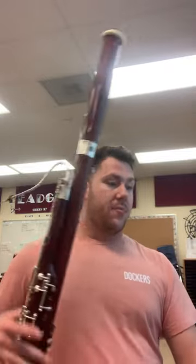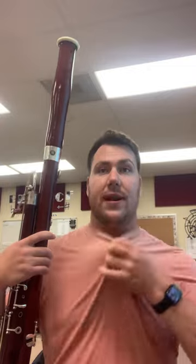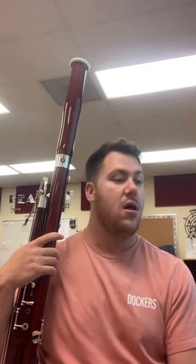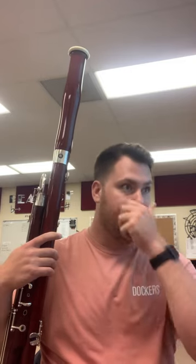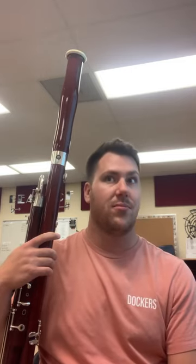The third part of the audition process is going to be a solo. You have the option to showcase something you've been working on or something that's going to show your strengths on the bassoon and your current ability level. Otherwise, there is something that's provided — I'll be playing the one that's provided, but anything you have is also an option.